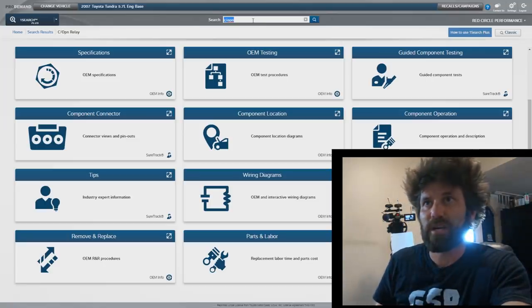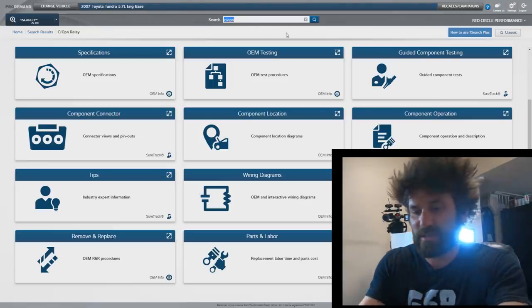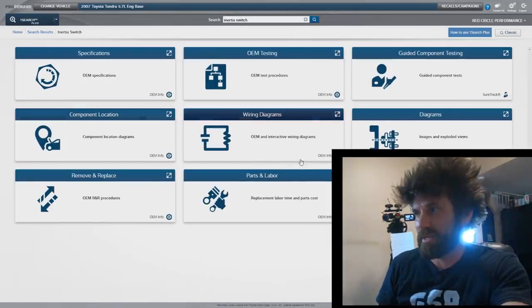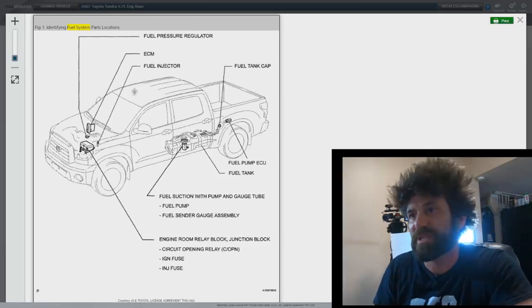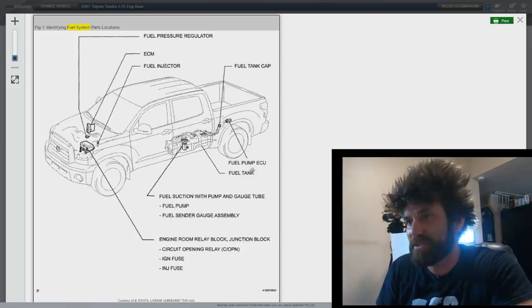I already got this punched in up here — 2007 Toyota Tundra with a 5.7 liter. The first thing I actually looked up was the inertia switch, but I didn't really come up with anything. I went over to component location and this is complete — they're showing you everything except the fuel lines themselves. I see a regulator, the ECM, fuel injectors, a fuel cap, and there is a fuel pump ECU that one of my commenters mentioned.